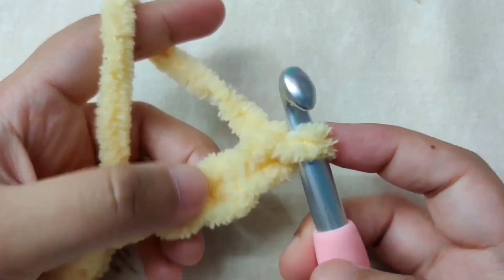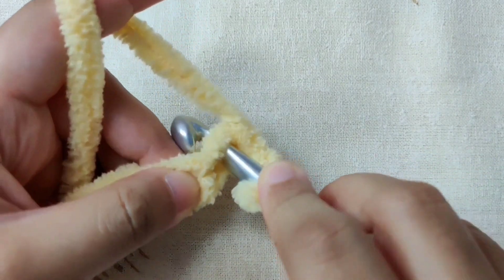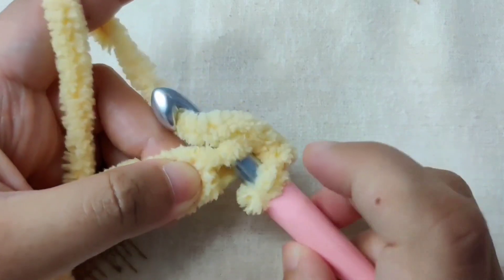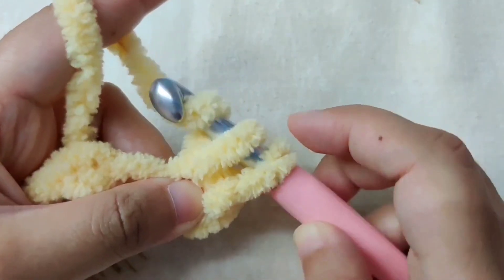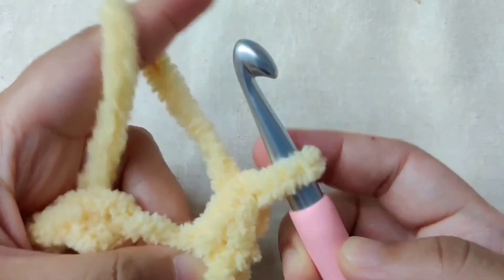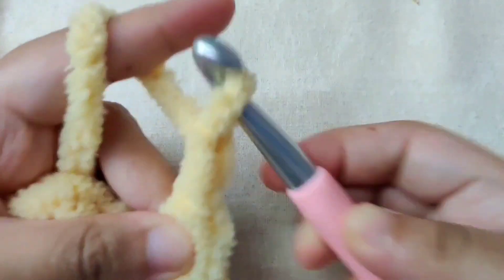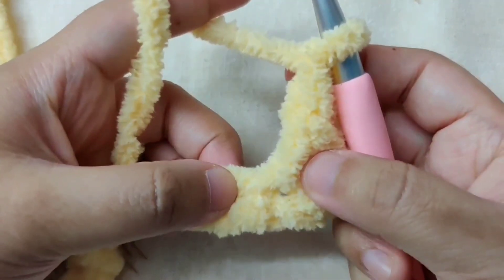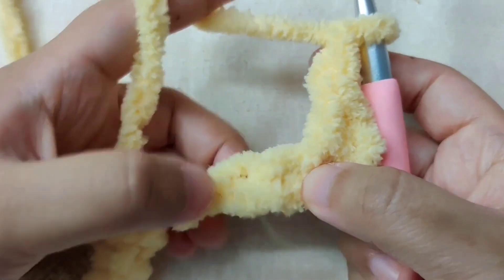Row one: I am going to single crochet in the second chain from the hook. The loop on the hook does not count as a chain — skip the first chain. Into the second chain, insert your hook into the top loop, yarn over and pull through. Once you have two loops on your hook, yarn over and pull through the last two loops. This is your first single crochet. Now chain one, then skip the next chain.